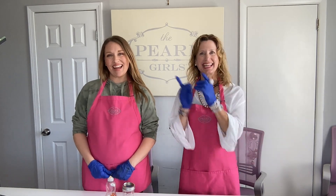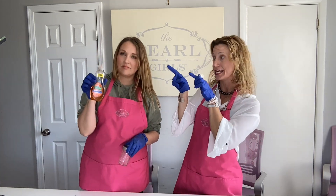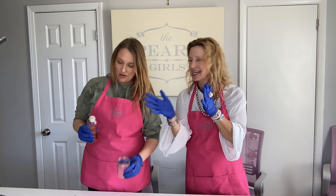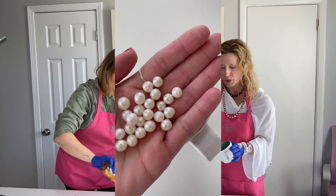Hey everybody, it's Carrie and India with the Pearl Girls. We're in the lab doing some science experiments! What happens to your pearls when they are immersed in antibacterial dish soap? Palmolive antibacterial kills 99.9% of germs — does it kill your pearl too? We're going to find out. We've got some beautiful pearls, ones that are not our quality standard, so we are going to sacrifice one.